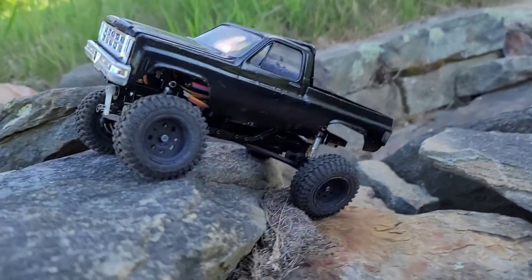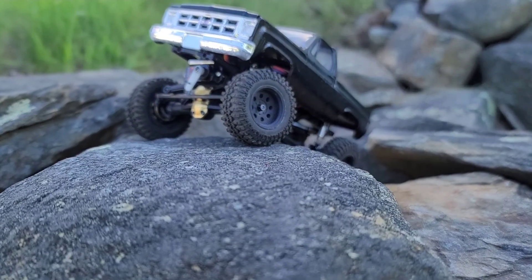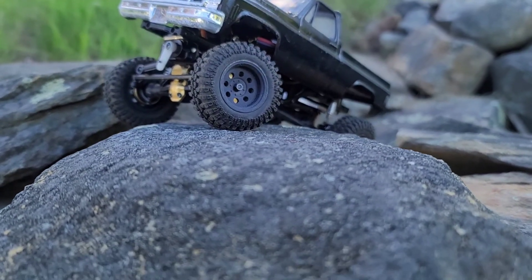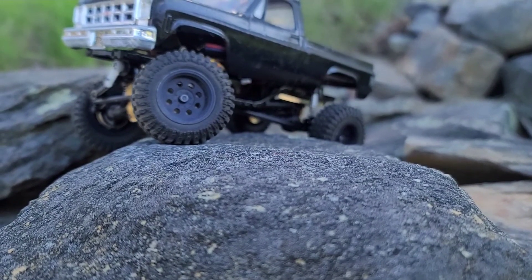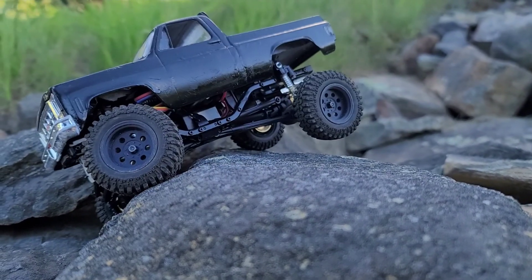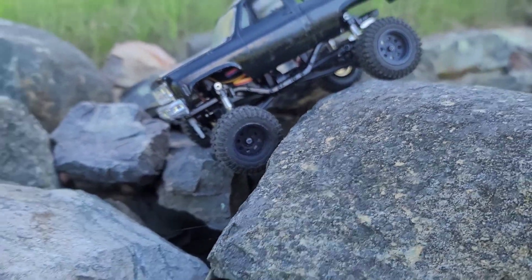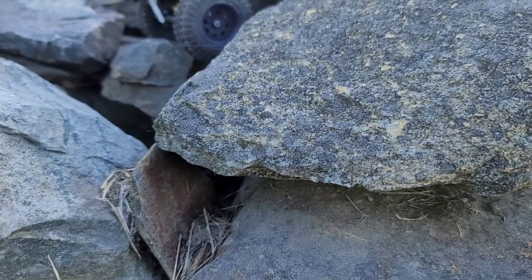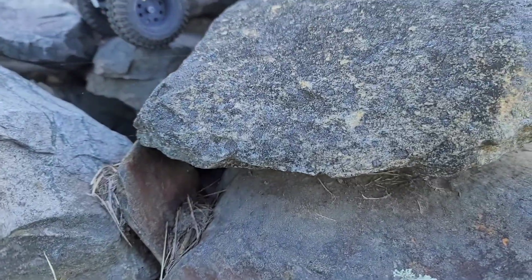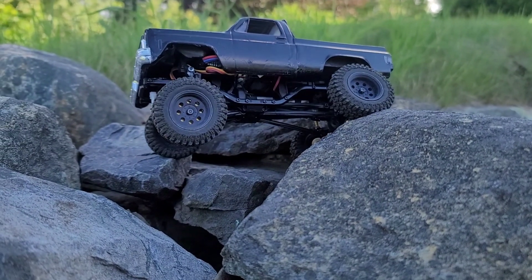I forget what these tires are — I think they're some kind of X3 compound, but I forget the company. The rims are from Squid, Squid ERC or something like that. I think I got them off Etsy. I did a video on them. And the shocks — just so you know, that's a rock — the shocks are the kinetic double barrels.